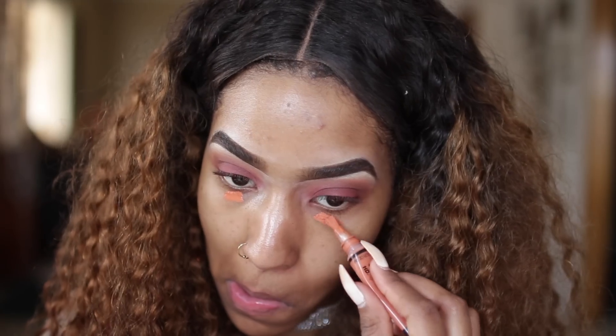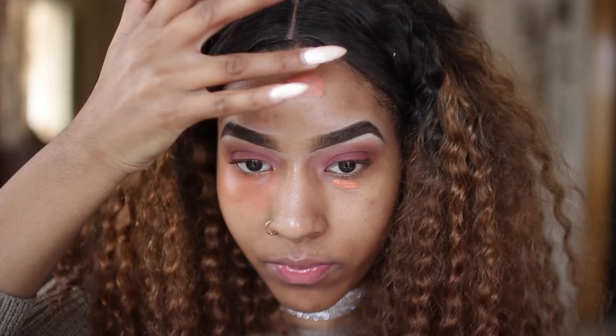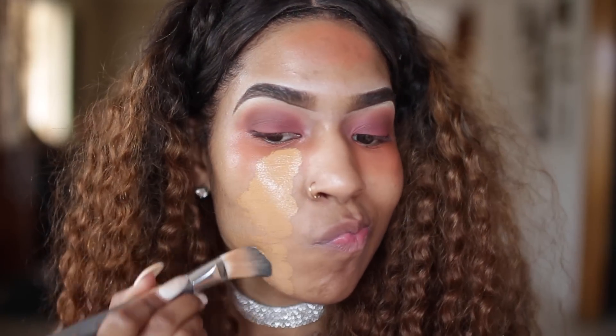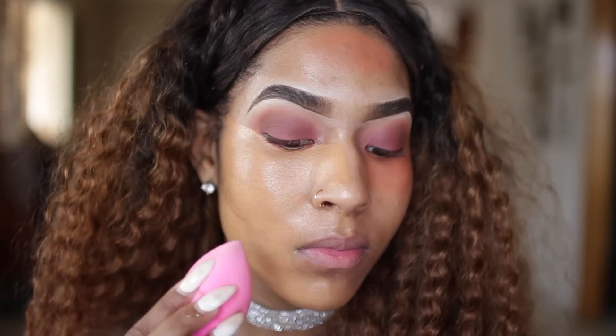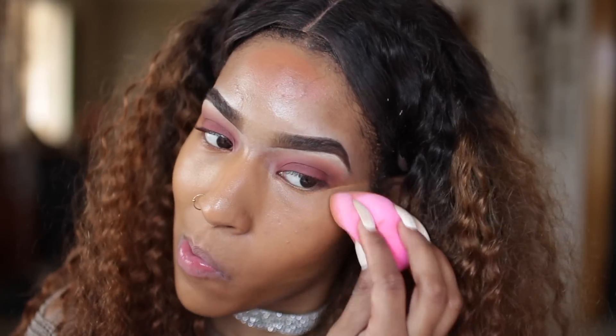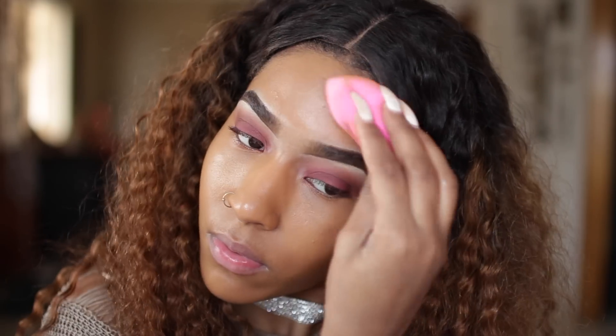I'm going in with my LA Girl pro color corrector, placing that wherever I see dark spots to cancel out that color. Then I blend that out with my finger. I'm taking my MAC Studio Fix foundation in NC45, applying it with a brush first and then blending it out with a beauty blender — using a brush first helps me save product since using just the beauty blender tends to use more than needed.